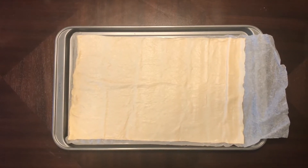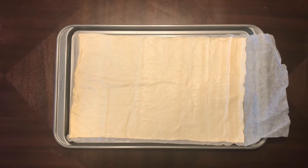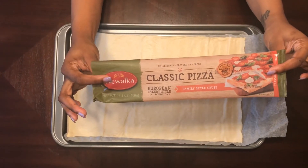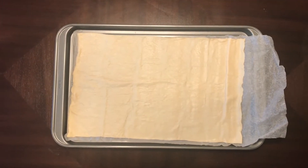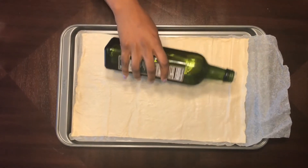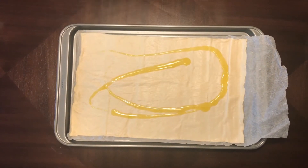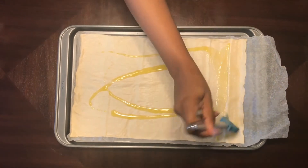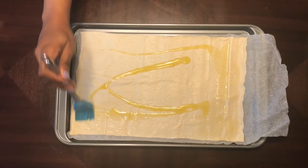Today we're making pepperoni supreme pizza. We preheated the oven to 425. This is the dough that I'm using. The first thing I'm going to do is take olive oil — you can use any olive oil you like — and drizzle it over my dough. Once I've done that, I'm going to lightly brush it so that it covers the entire surface of the dough.